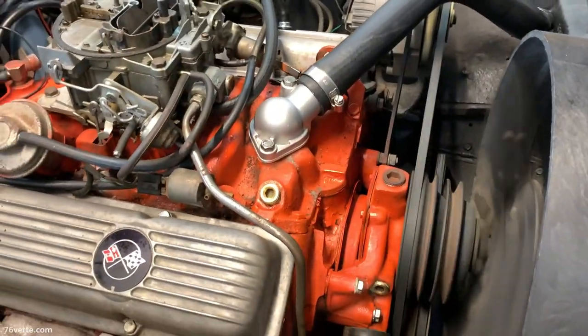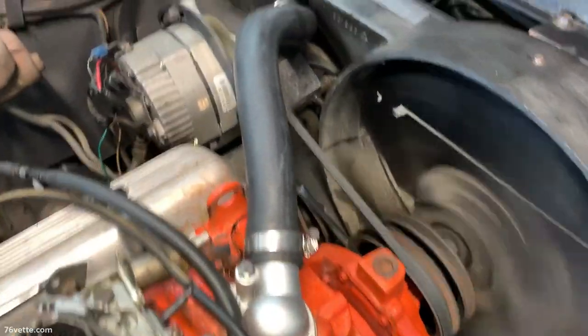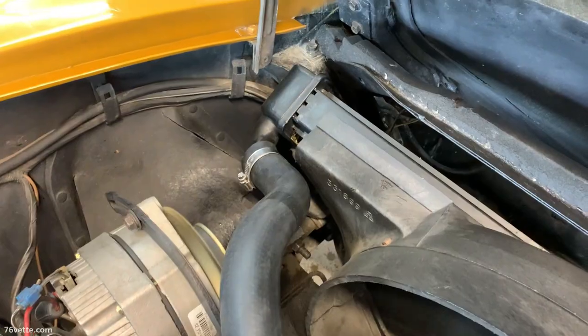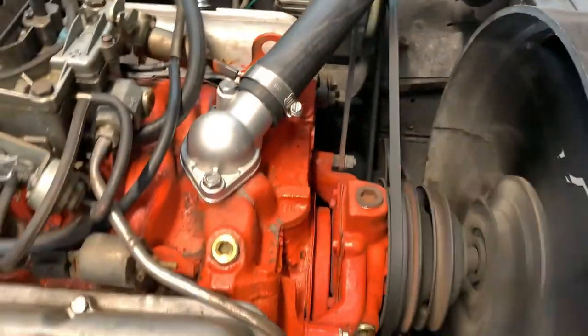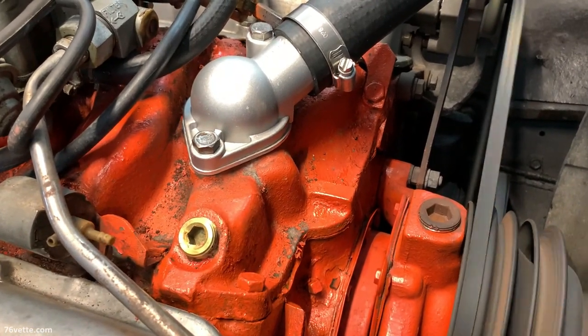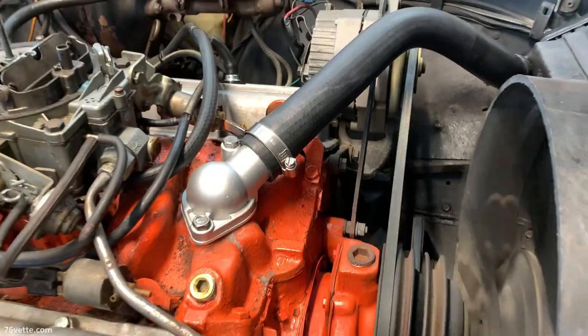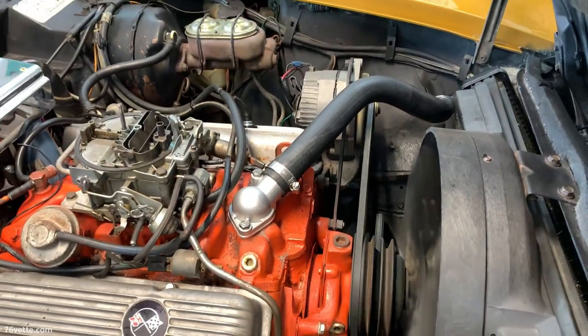After everything is done, I like to start up the engine to check for leaks. I leave the radiator uncapped so I can add the coolant that's necessary. You do that a couple of times because once the thermostat opens you're going to need a little more coolant, so that's the best way to do it in my opinion.